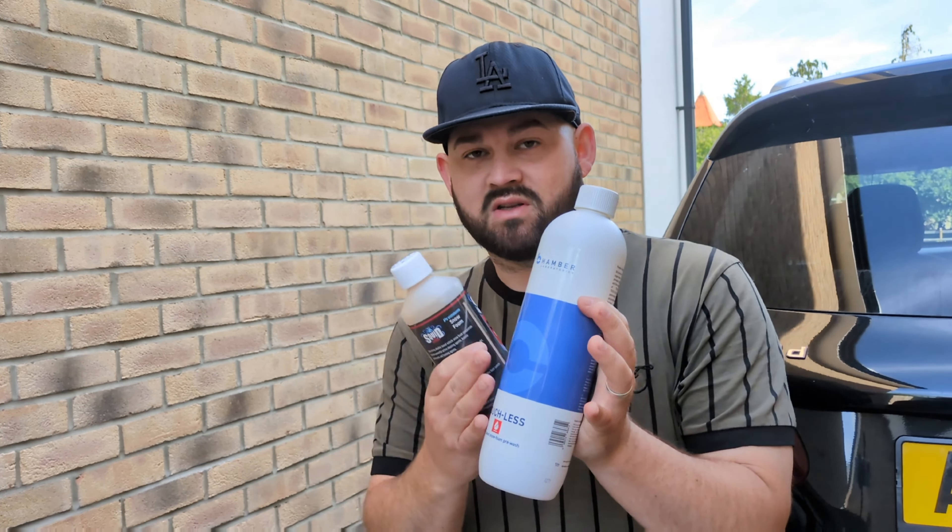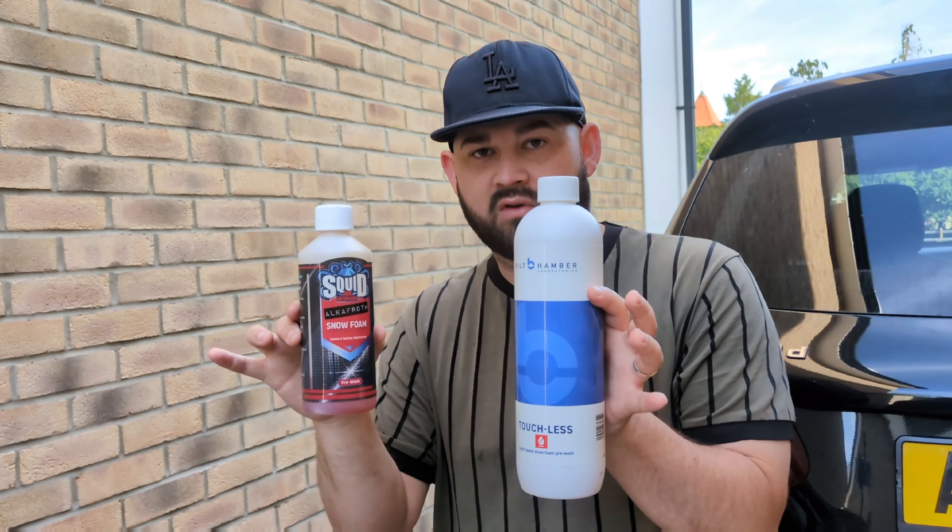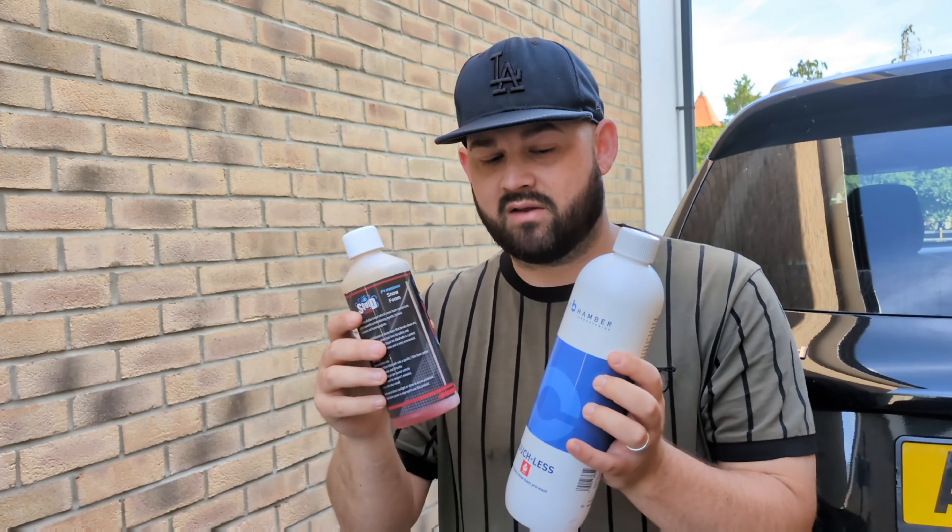Snow foams are such an important part of the wash process, but with so many different brands on the market it can be a minefield to know which one is best. If you've seen my review of the Bilt Hamber Touchless version 2, I probably said that was one of the best snow foams on the market. But is it really the best? In this video I'm going to test a snow foam I think can rival it — or is Touchless still the king?